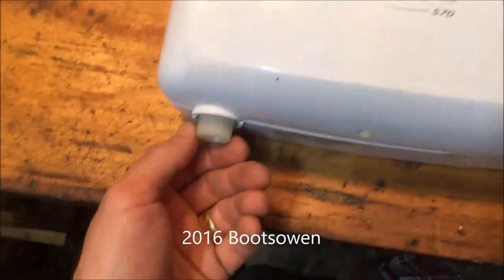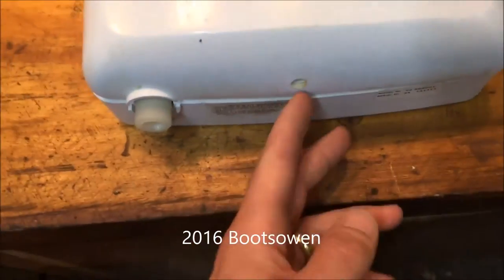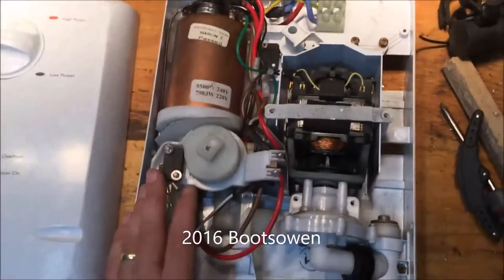It fits on the wall. The shower hose comes out here, power and water come in from behind. It's held on at the bottom and the top with a screw each end. Take them out and you get inside — here's what's inside.